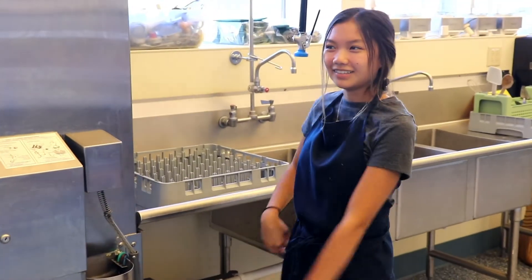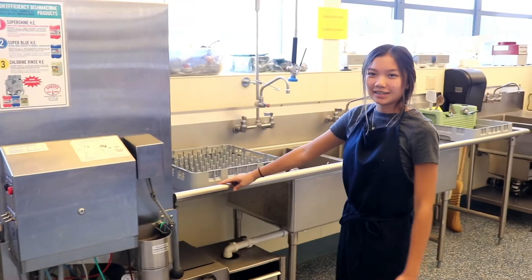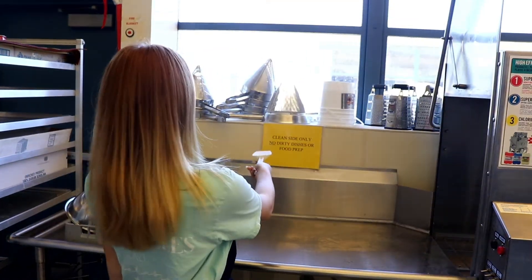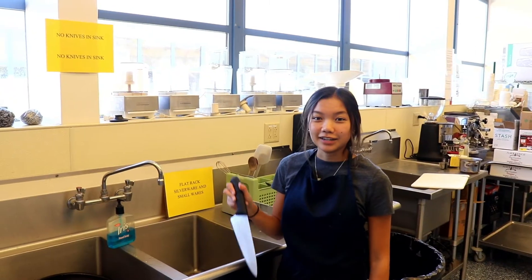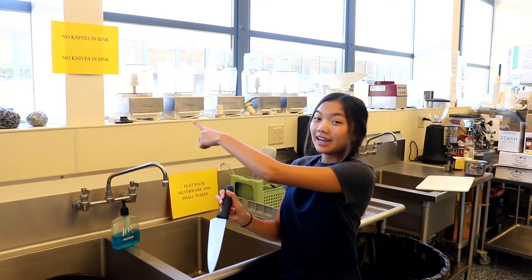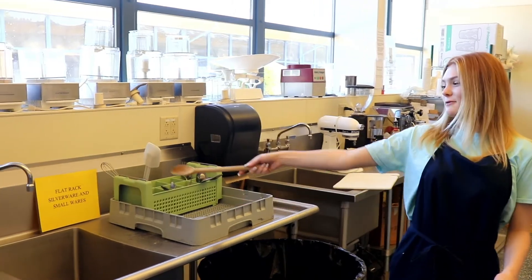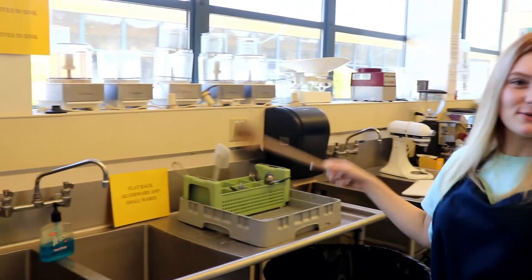Today I'm going to show you how to use the dishwasher and what to do when you're washing the dishes. Always remember clean side to dirty dishes. And don't forget, no knives in the sink. This should not go in there. This is a flat rack — silverware and smallware like this should only go in this rack.